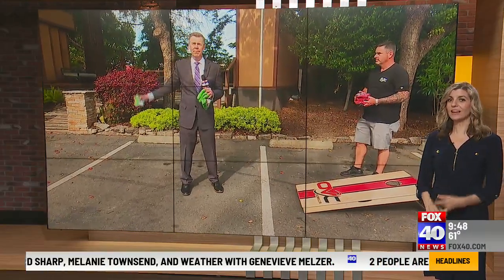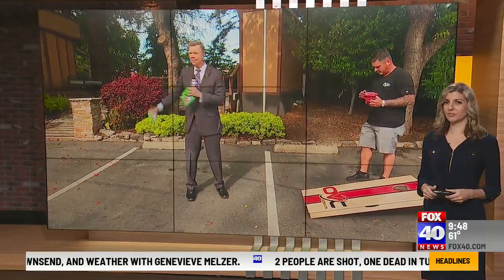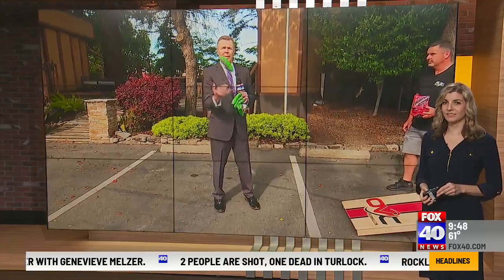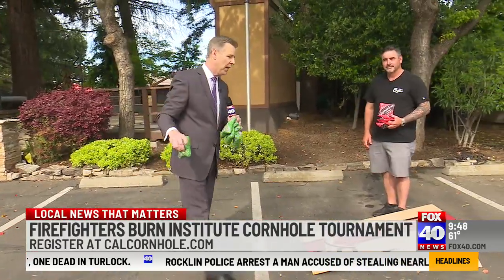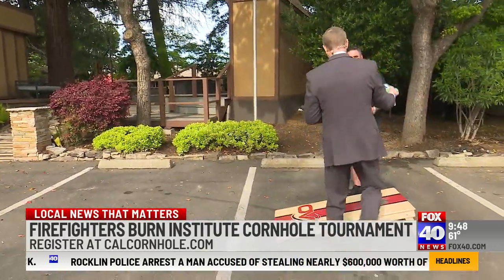Our Richard is here, and I want to see you make a couple of these. Richard, I know you're learning from the pros — limbering up here in the parking lot. We've got Joe Schwartz here with the California Cornhole Association. He's going to show me how to do this. This is all leading up to Saturday.